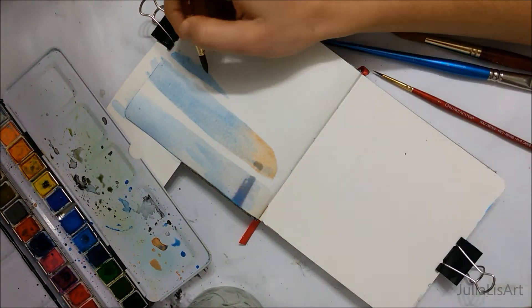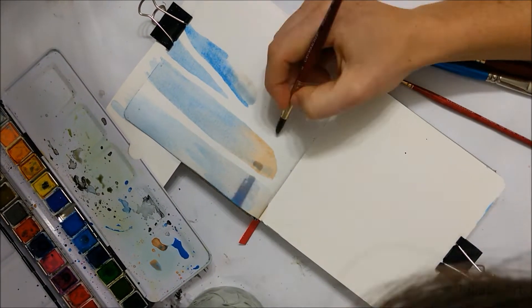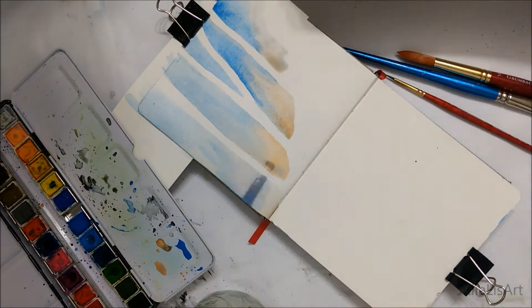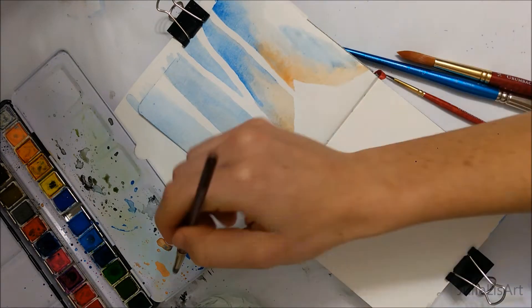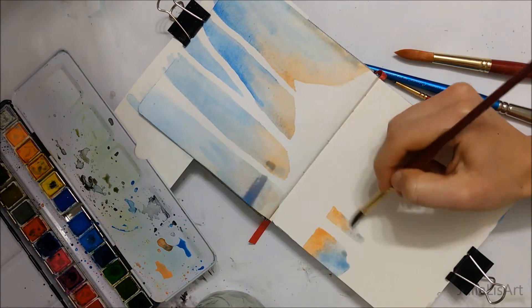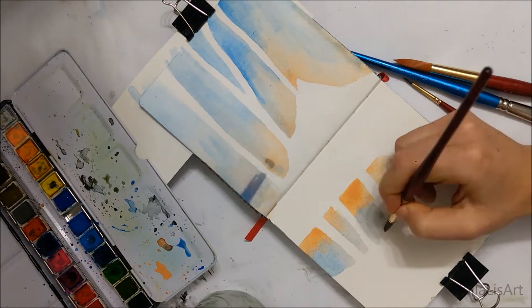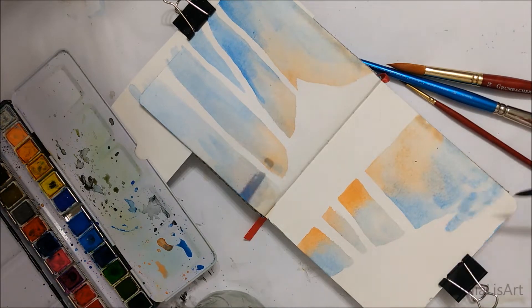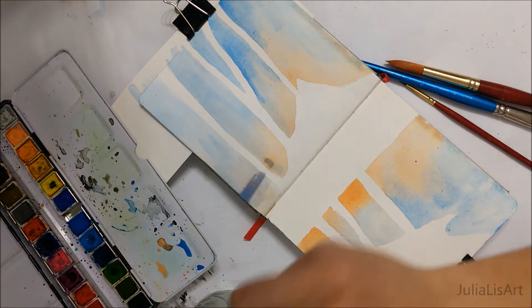What you didn't see me do here is very, very lightly sketch out a winter scene. The most important part really is just making sure you have those trees in place, because we're going to be painting birch trees — they're predominantly white and so you don't want to paint over them.